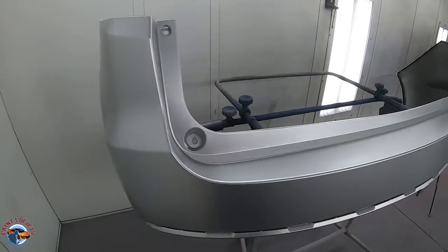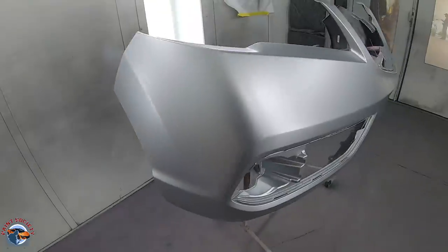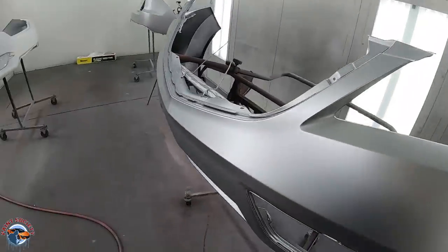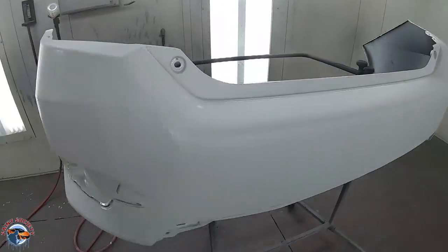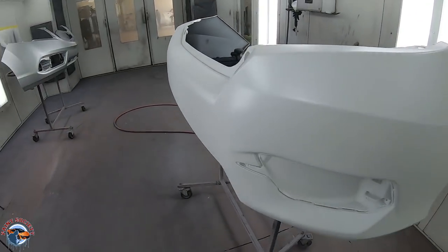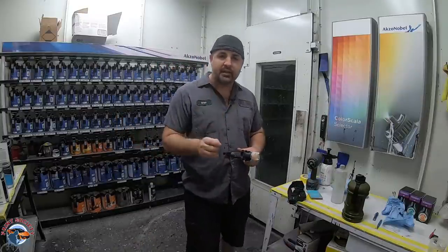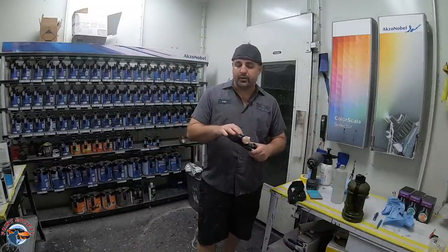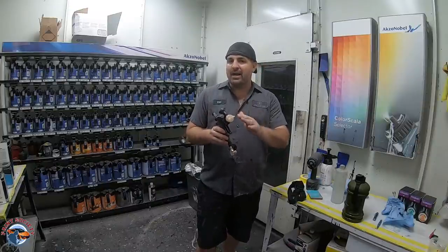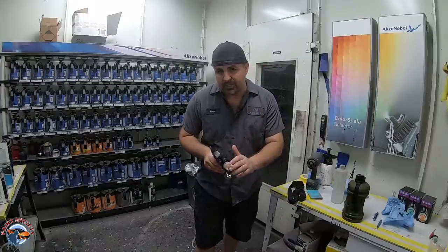After everything has been flashed off, you can see it looks smooth — it looks right. When it looks right, it also feels right, and what the feeling should be is a nice smooth finish. A smooth finish in base means a smooth finish in clear. We're ready to spray the clear. With demoing and reviewing this gun, I will say that the 1.4 and the 1.3 do not atomize the clear coat like the 1.2 does.